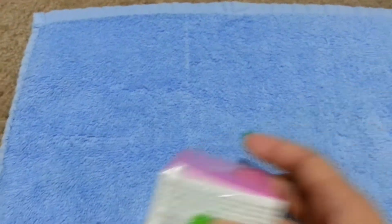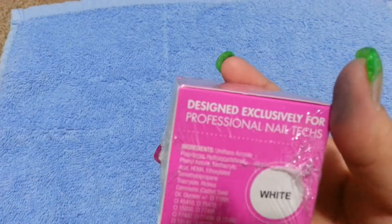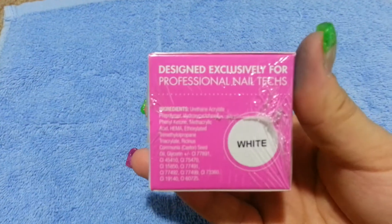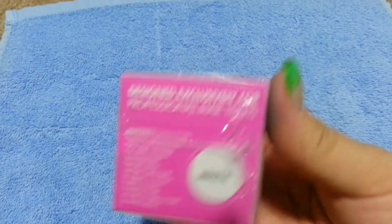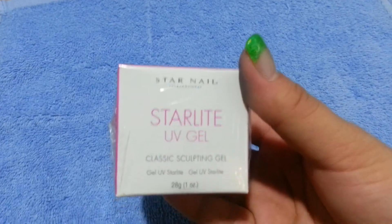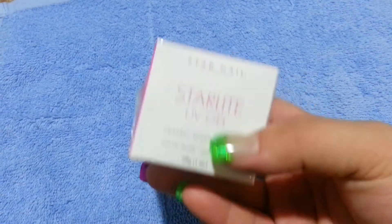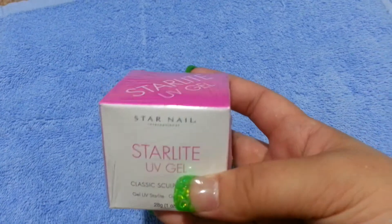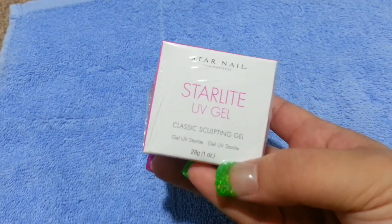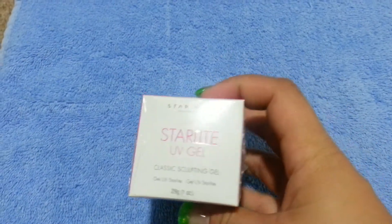This I had bought a while ago and ended up not using. As you can see, it's still in its sealed package. It's white UV gel — the white UV sculpting gel. I bought this for twenty dollars and I'm just asking for ten. It's one ounce, 28 grams of UV sculpting gel in white. So ten dollars for this.